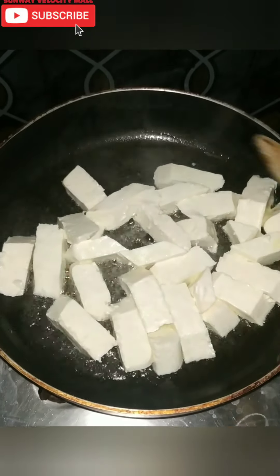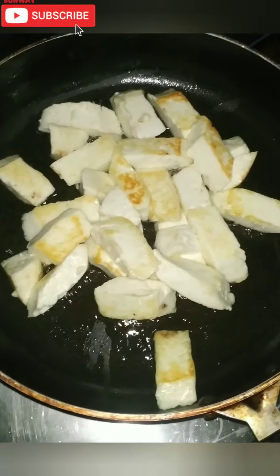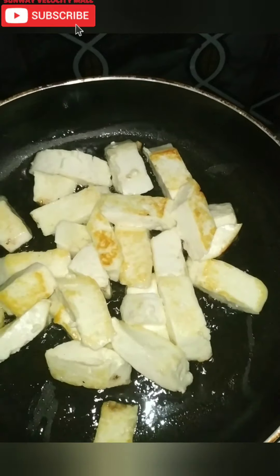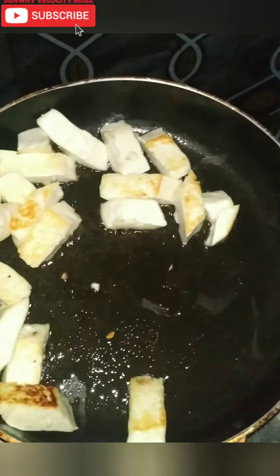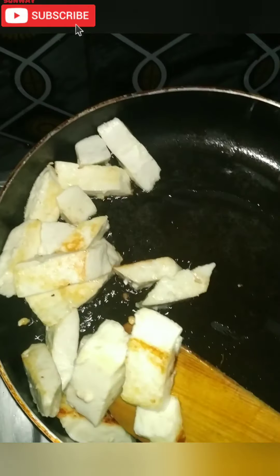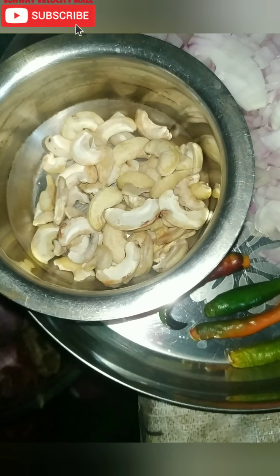I will fry the oil lightly. I will cut the paneer in a diamond shape, then in a square shape. It will be lightly fried. We will fry with 50 grams of cheese, 3 tomatoes, cut and prepared.